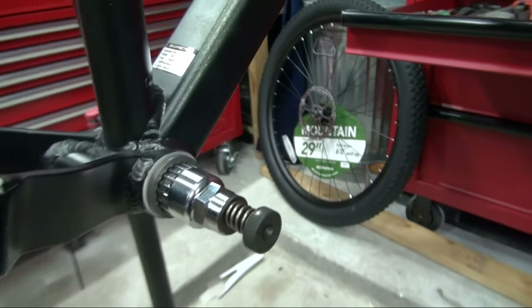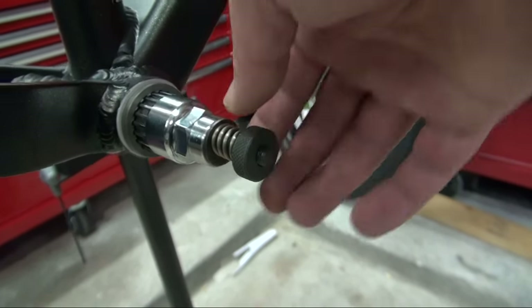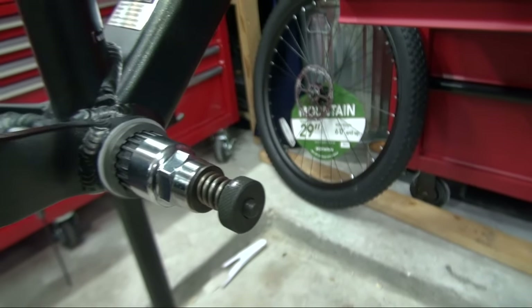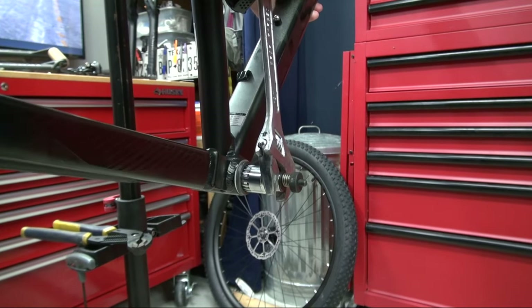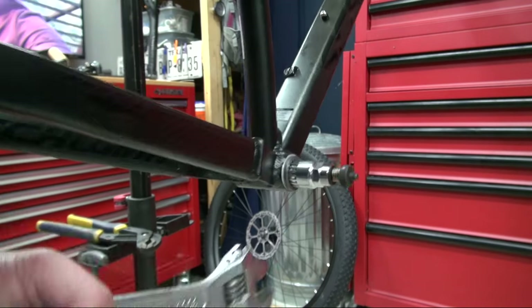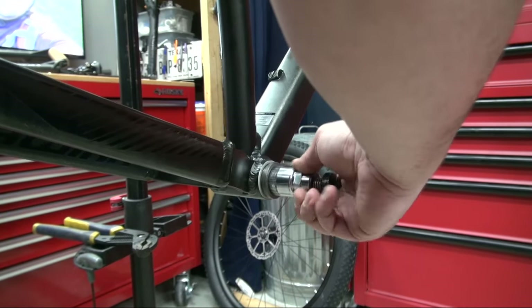All right, so that's how it goes. All I gotta do is put my wrench over here. Unfortunately I won't be able to use the socket, but it'll at least hold it steady so I can use my crescent wrench and tighten it as I go. Damn, this is tight. There you go! Told you this tool was gonna be a lifesaver, and it is.